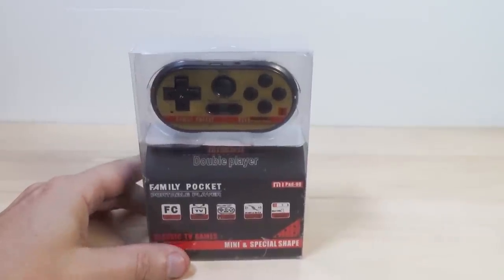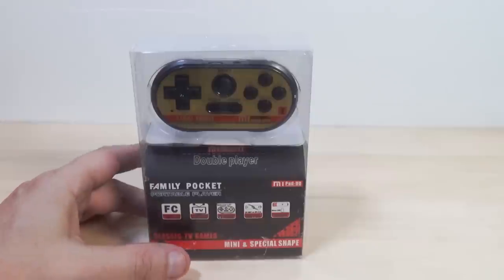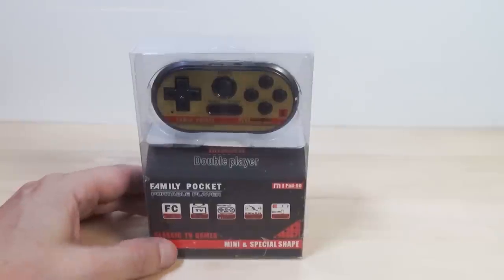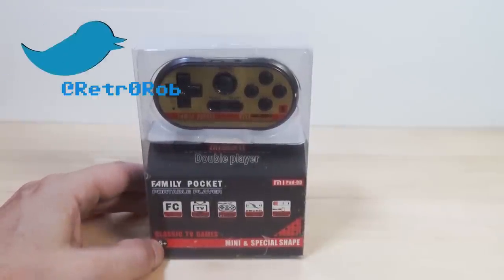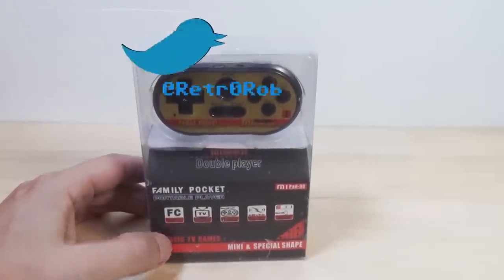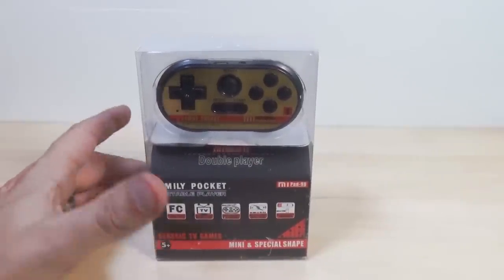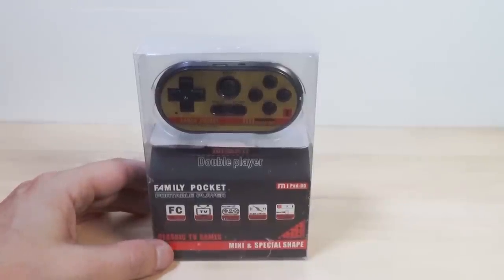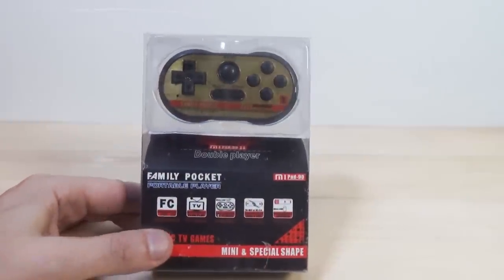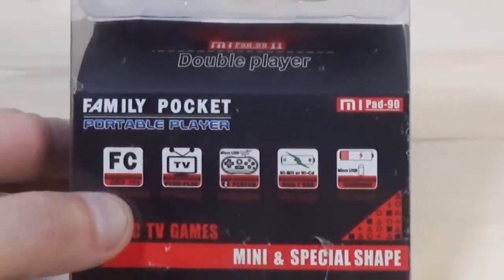Hello ladies and germs, it's time for yet another handheld famiclone to sap your spirit and suck your soul through a straw. This week we're looking at the Family Pocket Portable Player Me Pad 90. There's an Americanized version made by another company that I don't think is very good — it's got a bunch of ripoff games. This one appears to have some actual Famicom/Nintendo games on it, so it stands a chance of decent gaming. It says SC 260 on the box.